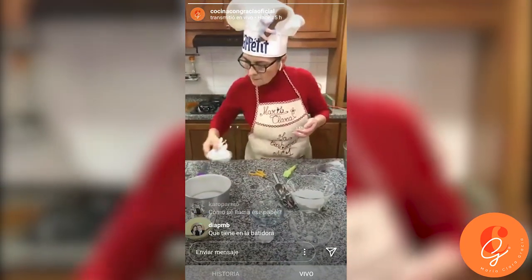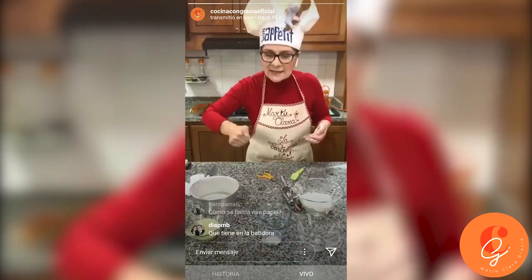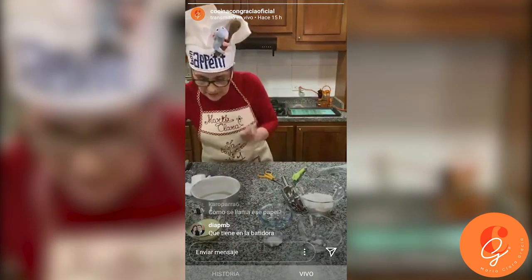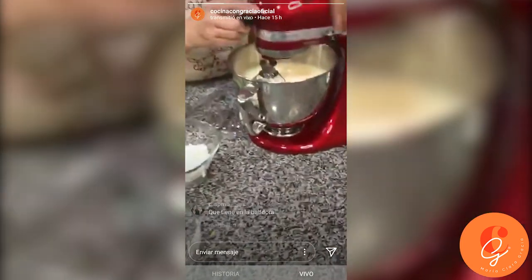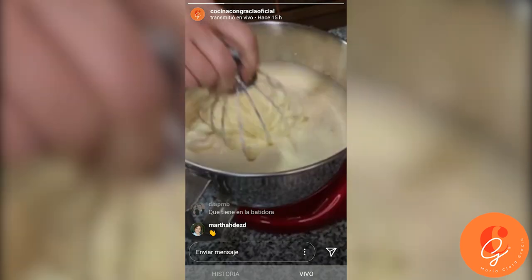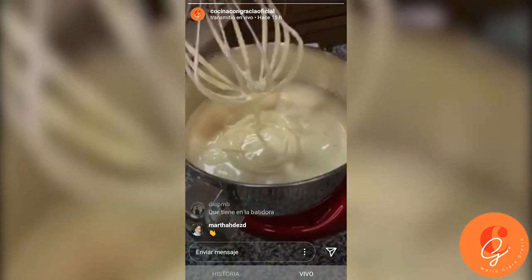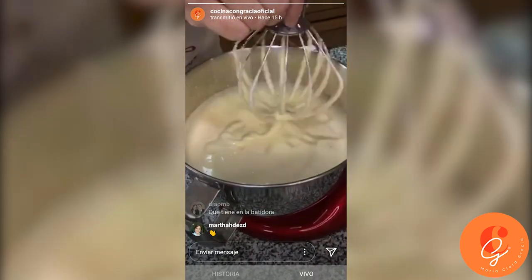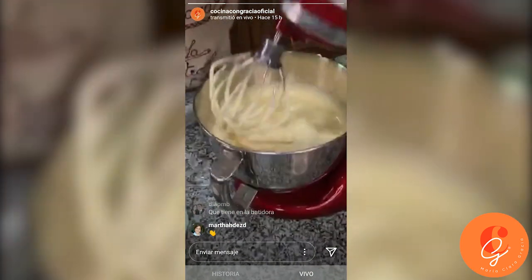How do those with a hand mixer at home do this? With patience — put it on maximum speed and keep going. It's a bit tiring, but you use what you have. Now let me show you the punto de letra — the letter point: you lift the beater and write a letter like an O, and it stays drawn in the batter. That is the point. We don't stop too long because this needs to keep its air, so we continue.